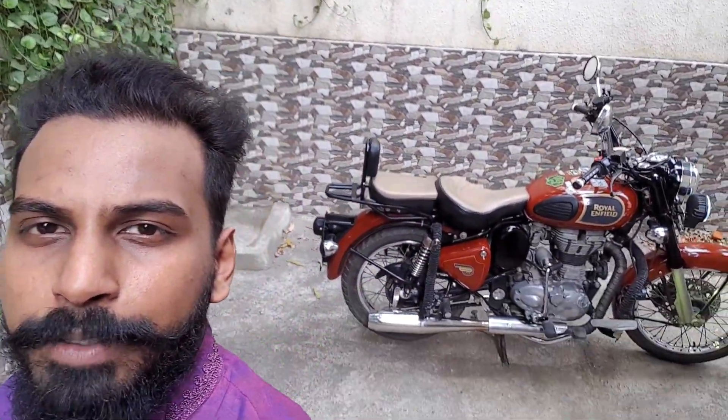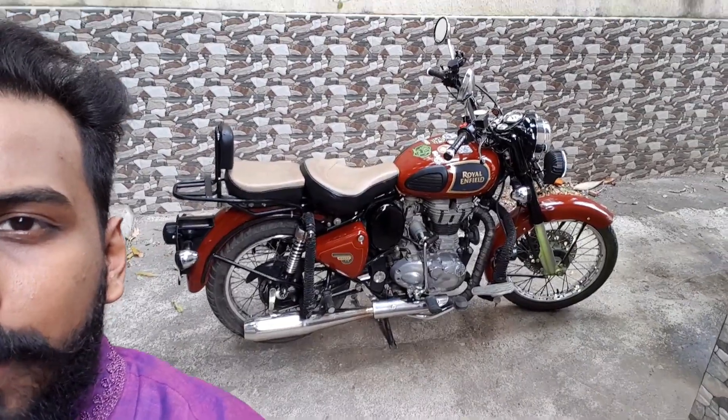As I said, today is Dasera, so I'm wearing traditionals. As usual, we have our culture, so following that. The work on my Classic 350 is done now. She's ready. I'll just give you a quick view of how she's looking right now.